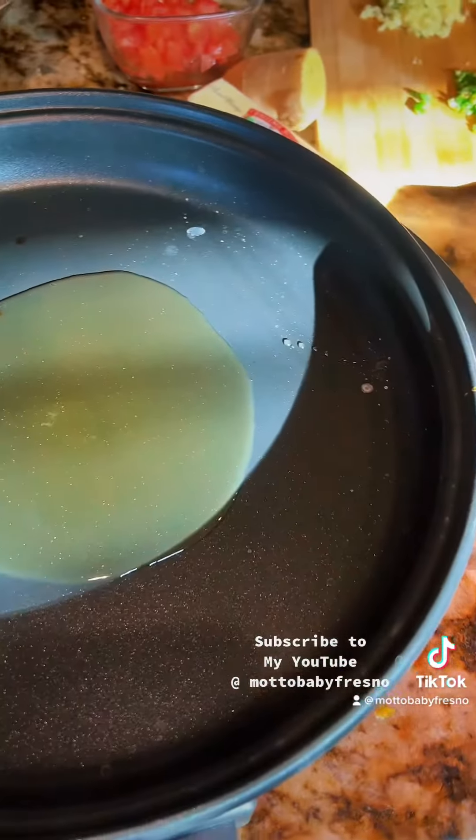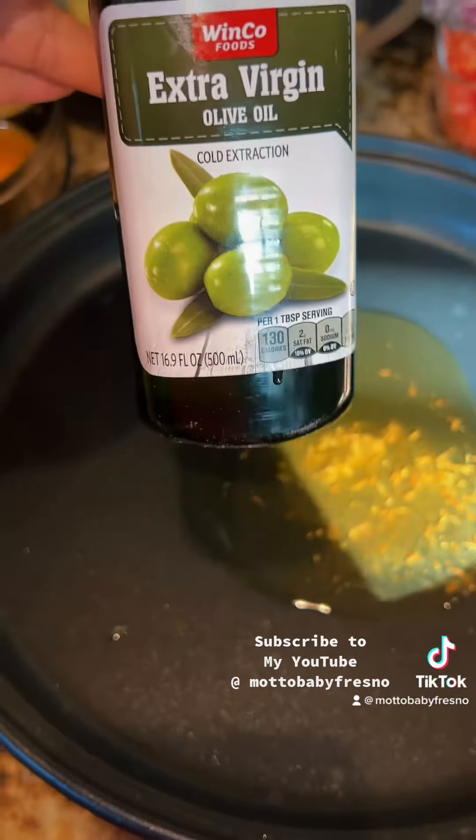I got this electric stove to help with making these vlogs for cooking. For the oil, you can use mustard oil — I'm going to use extra virgin olive oil.